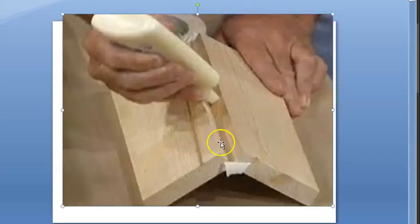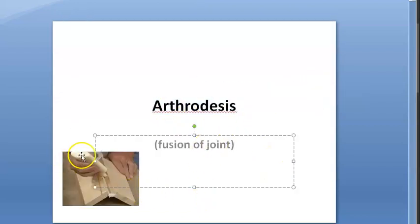So let us say this is a joint. That joint was kind of mobile before. They are putting glue here and fixing it, so it will not be mobile anymore. This is arthrodesis.